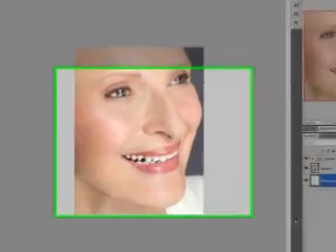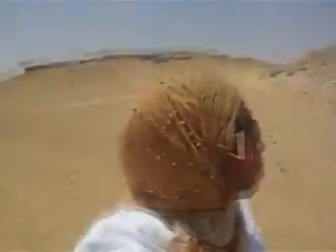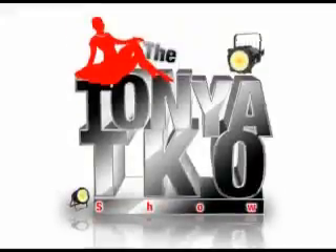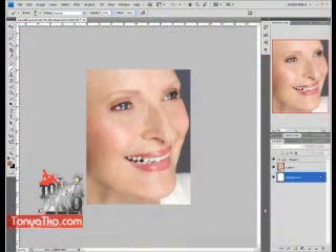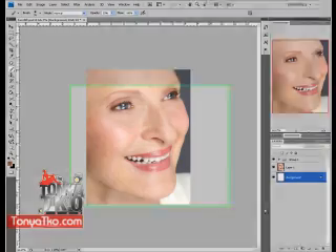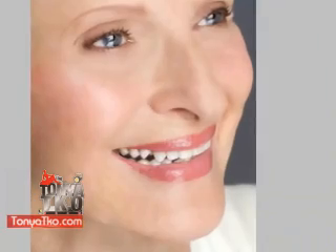Today I'm going to share with you a really fun technique. Today we're doing a Photoshop facelift. Hello, Tanya TKO. Hello my little lovebirds, Tanya TKO here. Most of you know me as a vlogger on YouTube who is also world traveled. Today I'm going to share with you a secret of how I'm able to travel the world.